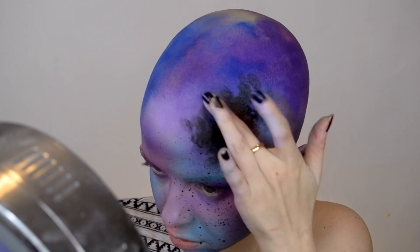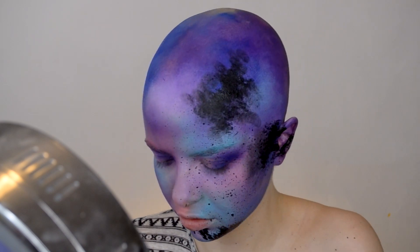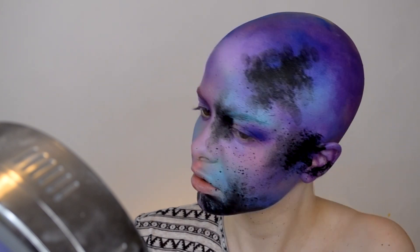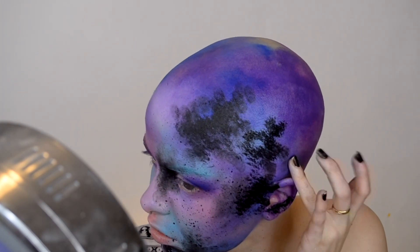Now I'm going in with some water activated paints, which I like to do for the more detailed work — you have more control over the opacity depending on how much water you add. I'm just stippling it on with a brush and then blending it out with my finger. I'm adding some depth with this black paint — this is a Graftobian Pro Paint, I really like these. I'm adding it in certain areas of the face and also splattering it with the brush just to get some texture going on.